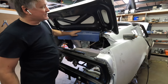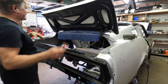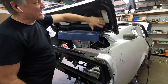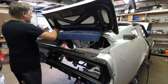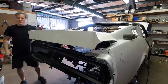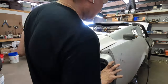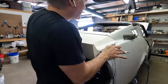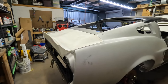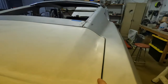I always use a pad when putting trunks on or hoods on, whether they're painted or not, just to protect the edges. We're dealing with a fiberglass trunk lid so we definitely have to make sure we take care of the hinges. I've got the trunk lid on and I want to show you the lines and how it fits.